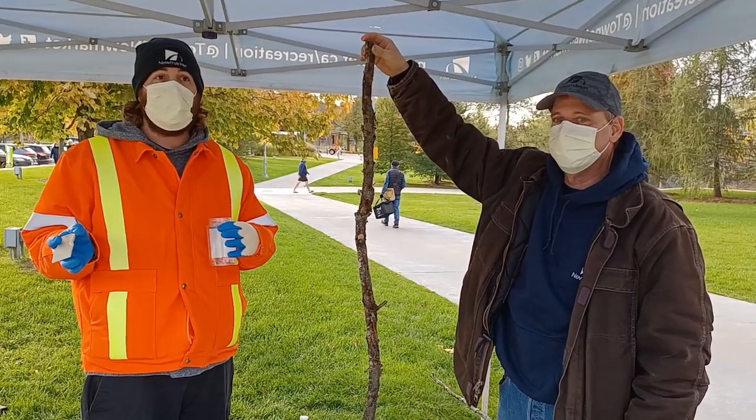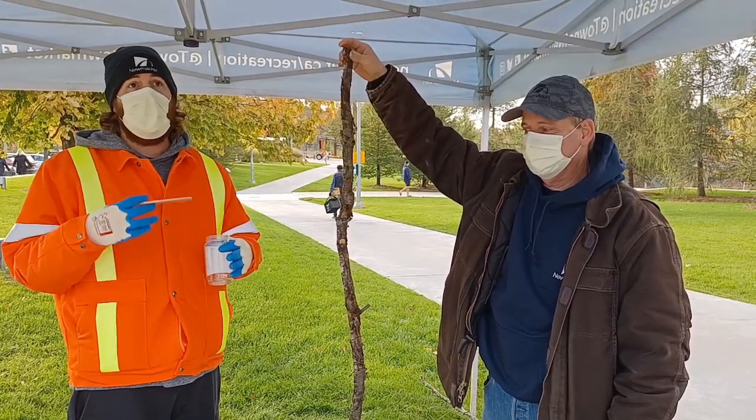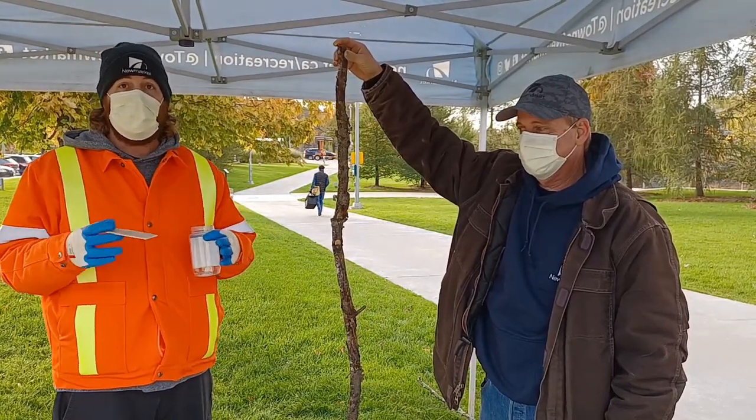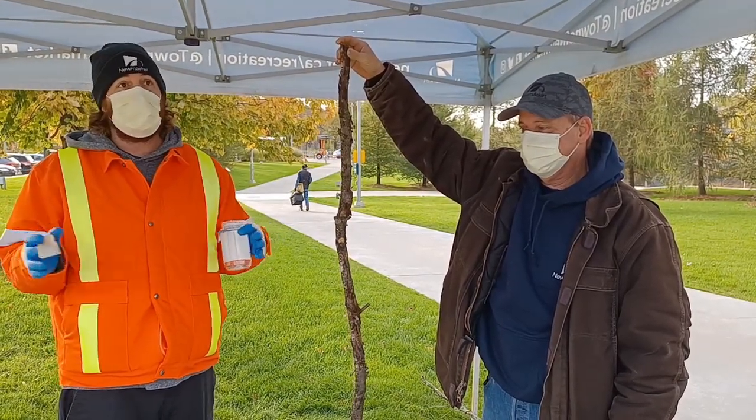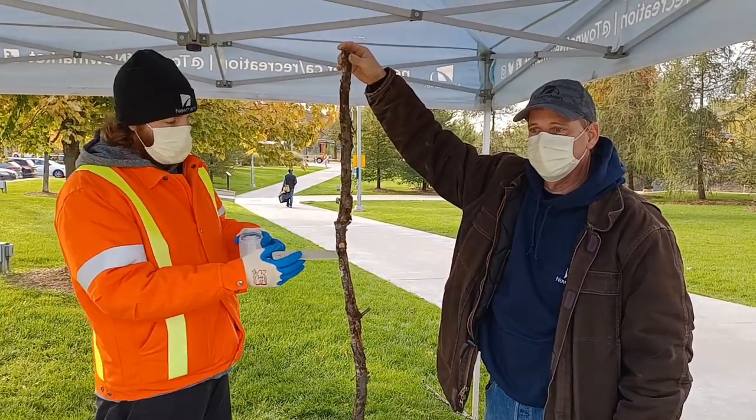This past summer, we had an explosion of the LDB population in Newmarket, and the caterpillars ate a lot of the leaves on a lot of the trees. The next stage of their life cycle is where we are right now — the egg masses.